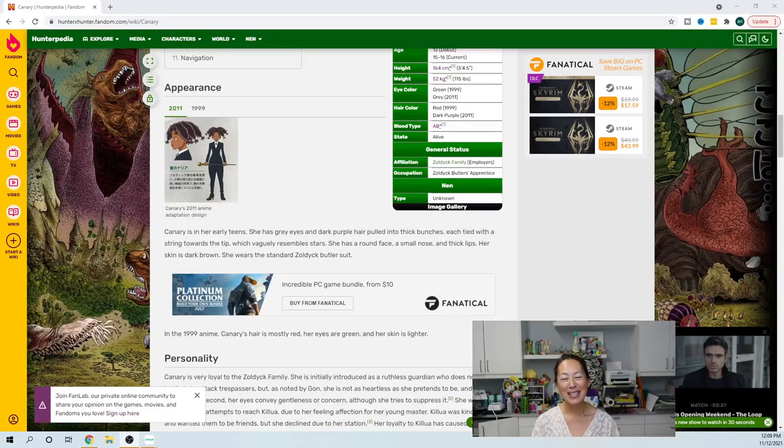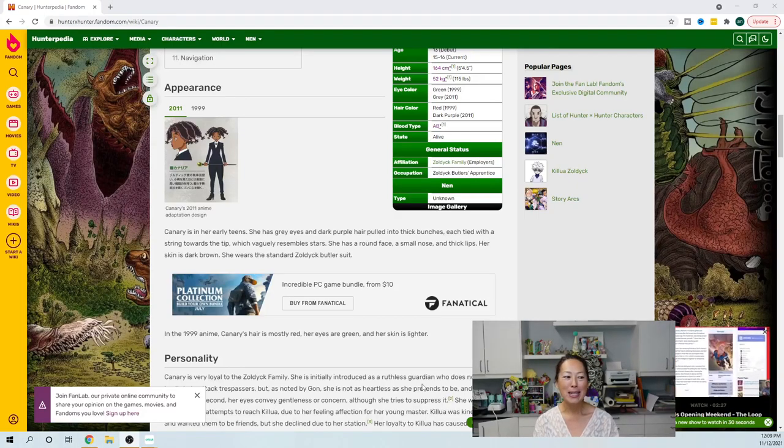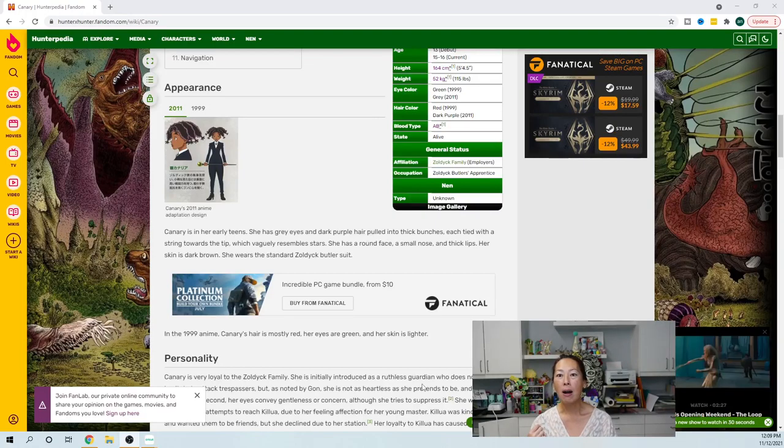Hi, it's Anne from The Useless Crafters. I'm so excited to do this file today. This is Canary from Hunter and Hunter. She is a ruthless guardian — basically a badass. I'm excited because I was looking for some really cool characters that I can showcase in the skin tone collection that I'm curating.